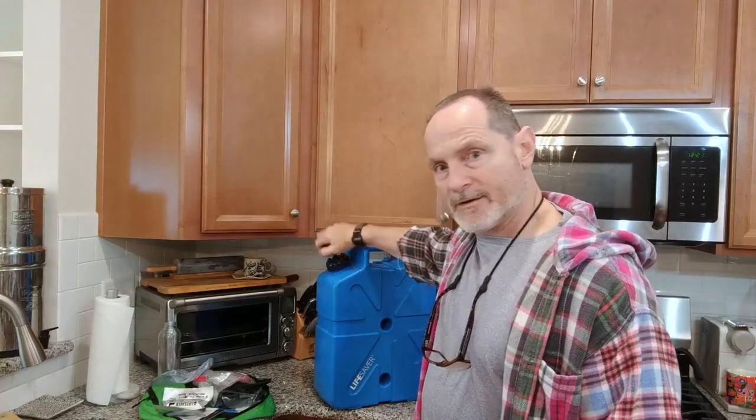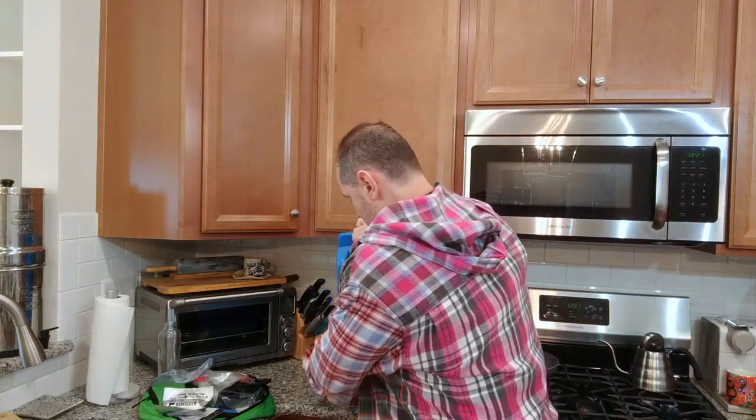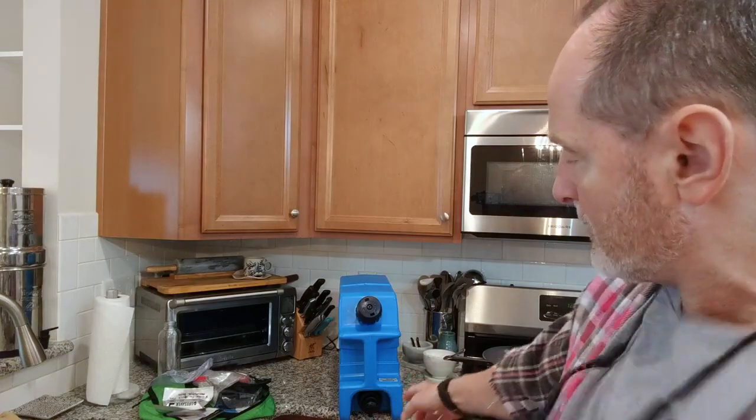You pump it 10 to 15 times, then lay the system on its side. Activate the pump — you press this in, or you can press it in and turn it for continuous-on mode. And you let that water go through the filter mechanism.